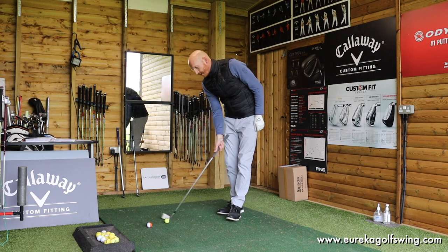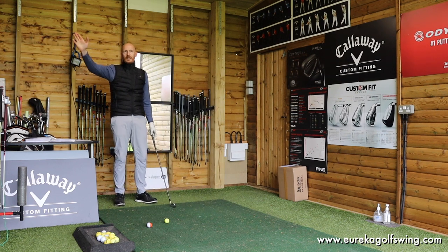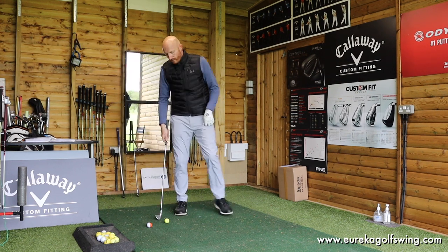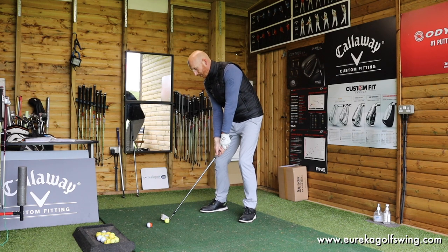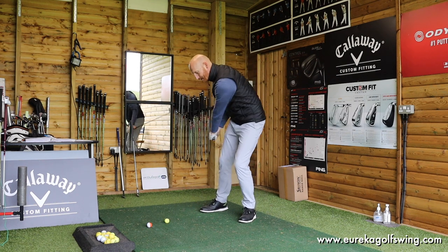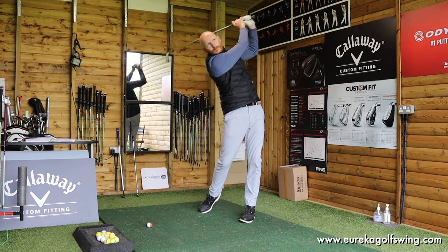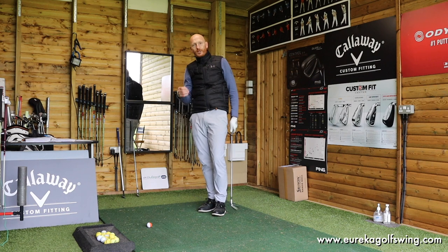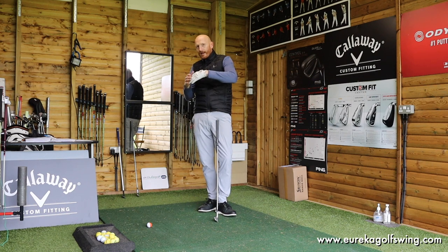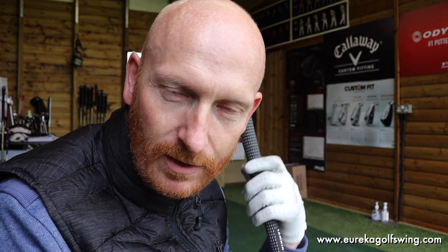If he had path out to in and the face was open and he caught the orange side, you'd immediately see the ball flight go straight right or curve to the right. He was aware of that, so he was trying to tackle the back right quarter of the golf ball. By getting the hands to come left, close to the left thigh, the club gets thrown out towards his orange half of the ball. And I never told him how to hit that part — all I said was the hands can't travel out towards the golf ball.